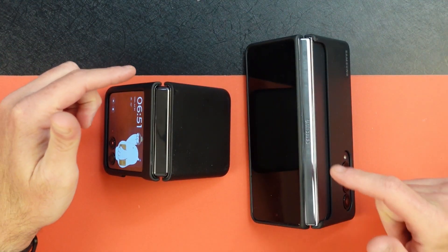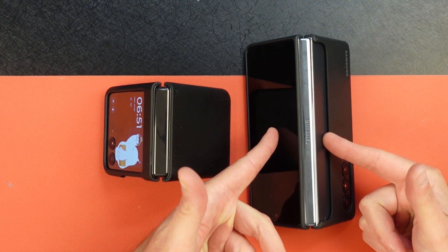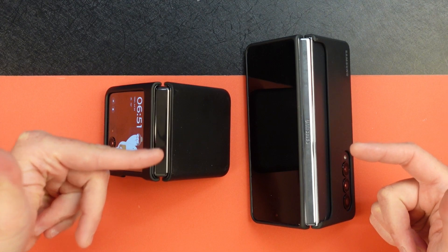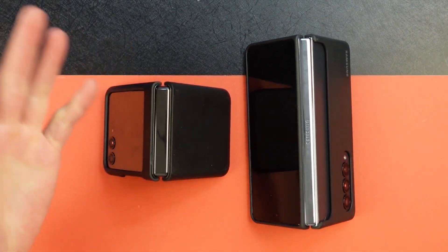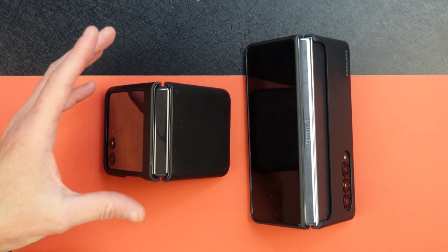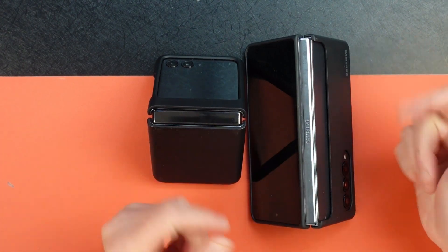This is the Razer Plus and this is the Fold 4. The Fold 5 is due to come out very soon, and the Razer Plus is also new but there's a new one coming out. The Samsung Flip 5 will be out soon, so you've got to pick your poison — do you want to flip or do you want to fold?